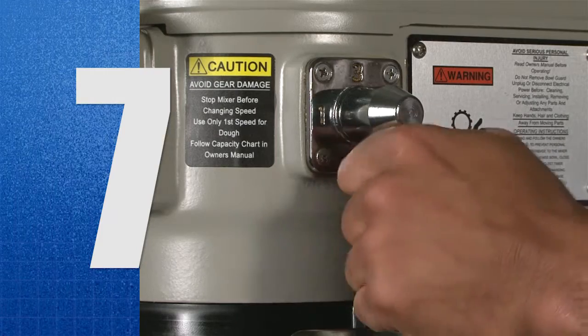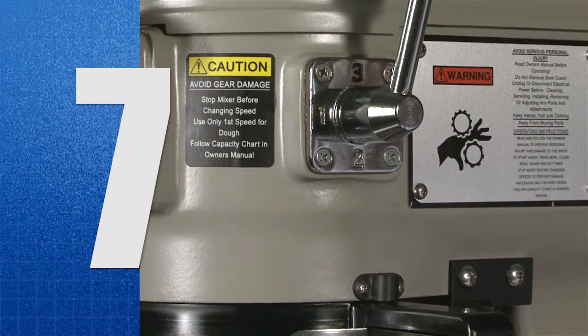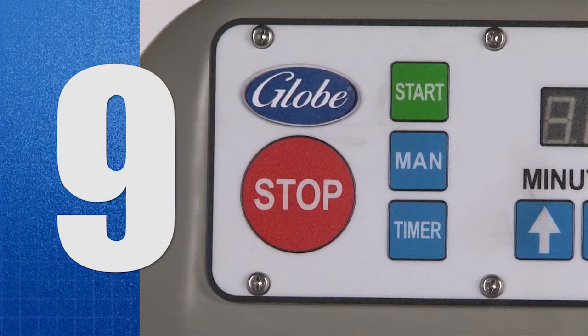7. Select the appropriate speed setting by lifting or lowering the speed control lever. 8. Use the untimed operation or manual operation. 9. Press the green start button located on the control panel.